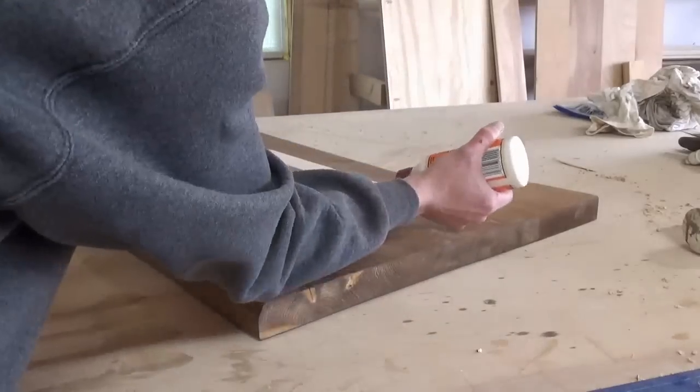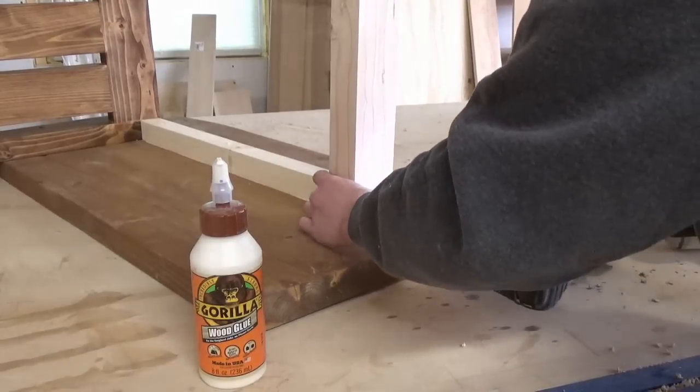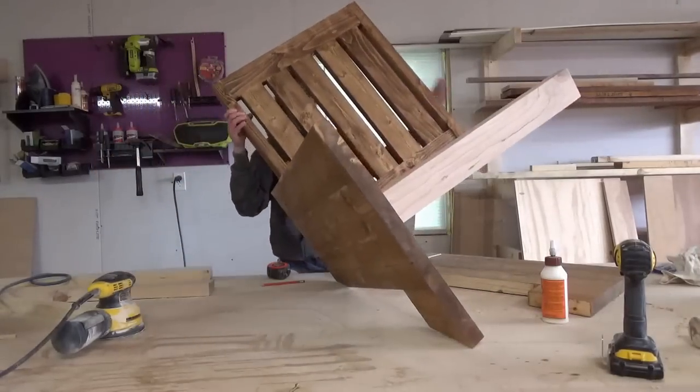For the front apron piece, I glued and screwed a 2x4 into the front of these runners, leaving one and a half inches of it above the top of the 2x2. That's so that when I add the seat slats, they'll all sit flush.